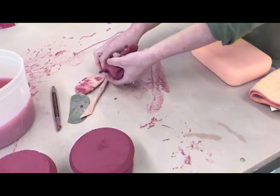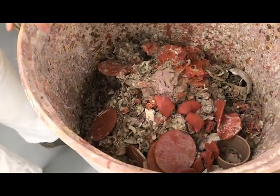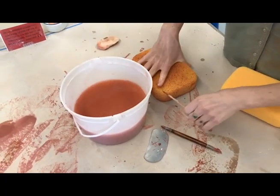Take your solid clay scrap chunks and place them into bin number one. Clean your tools as much as possible at your workstation to avoid crowding the wash bins.